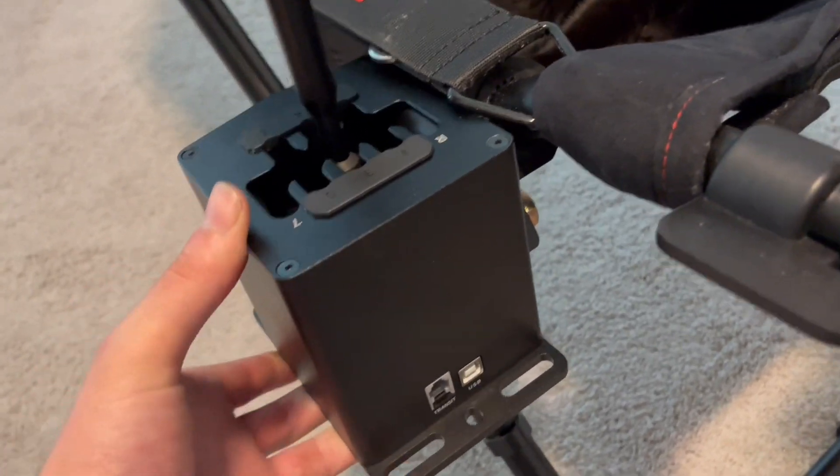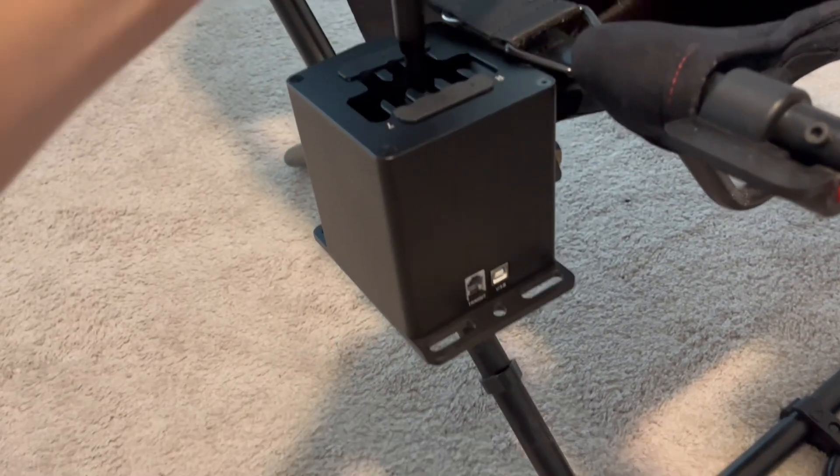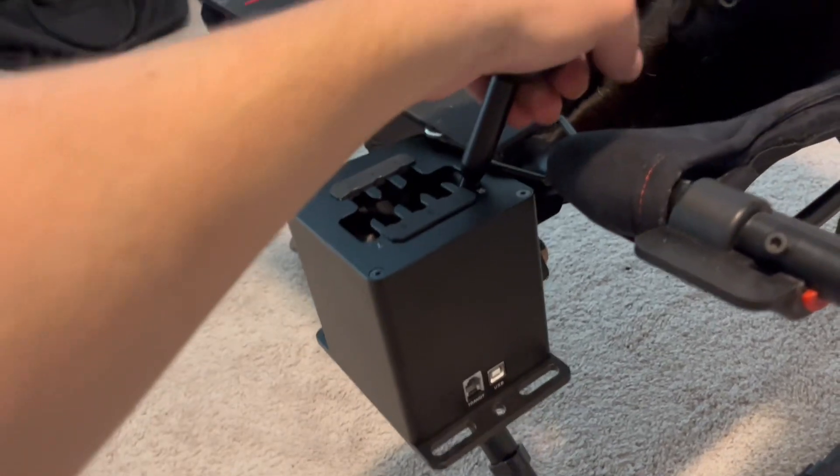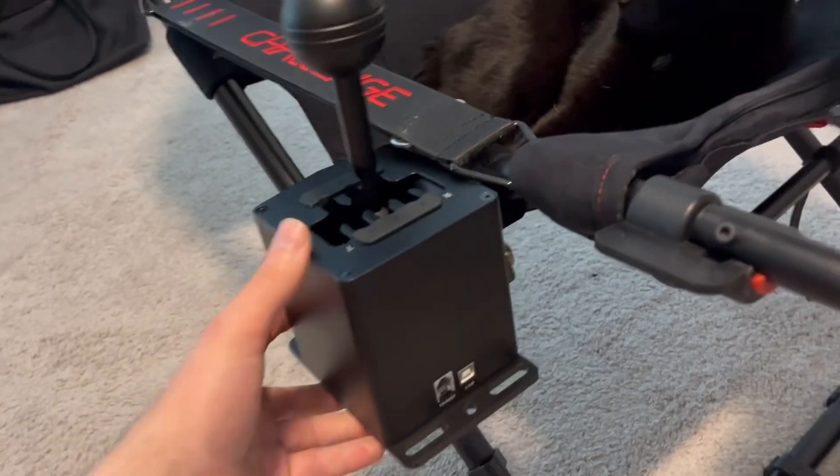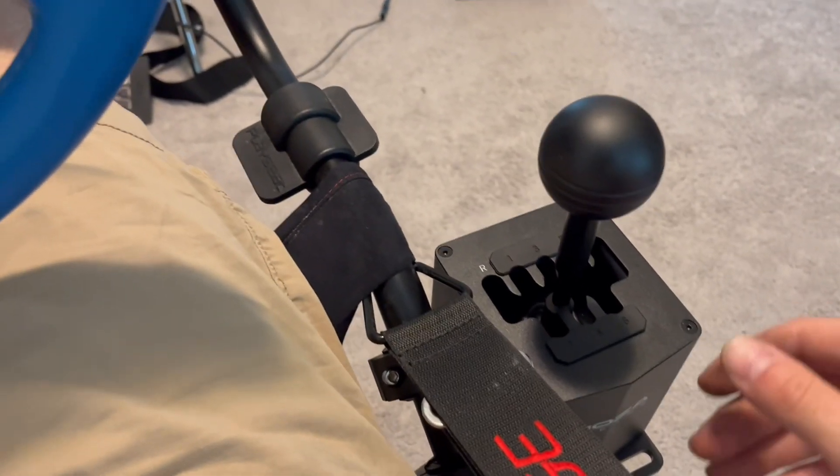That's good right there. Reverse lockout into reverse — no problem at all. Shifting one through sixth is pretty good. I kicked the cat out of the driver's seat just because I wanted to show that.